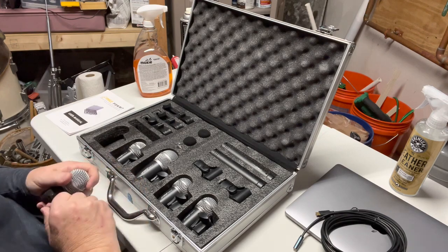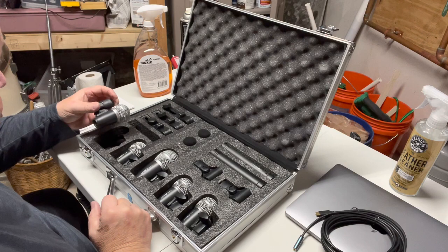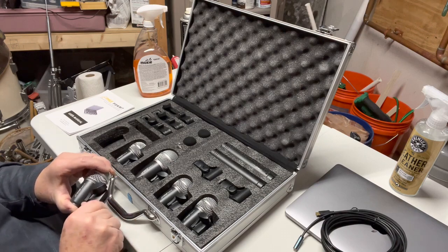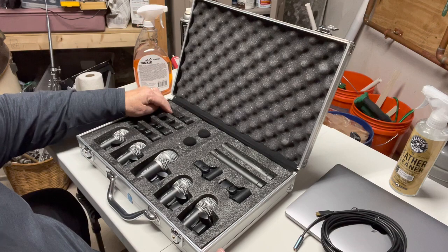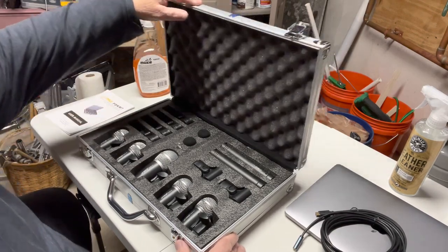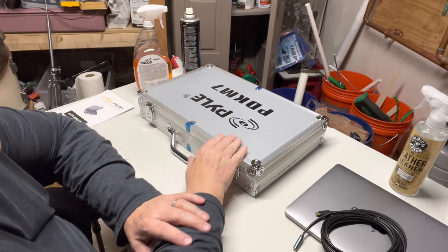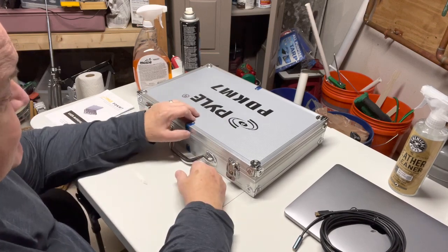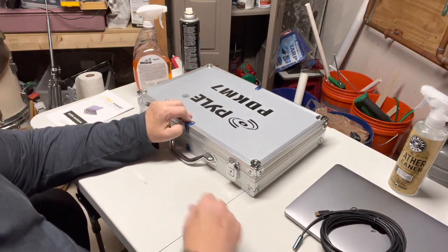The microphones seem pretty good at first glance. My first impression of the clips is that they seem kind of cheap because they're plastic, but again we're going to have to see how it works once things get connected. But all in all, I'm going to call this unboxing a success — I'm very impressed with what I've seen in this kit. Thank you for stopping by; if you can take a moment to like and subscribe it'll help me build up my subscriber base. That's all for this video — thanks and have a great day, I'll see you next time.